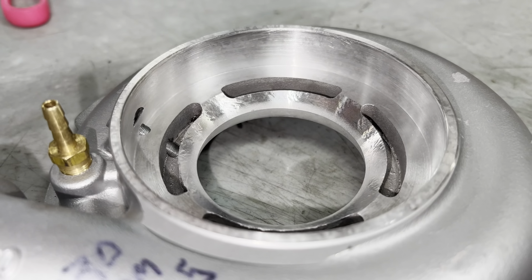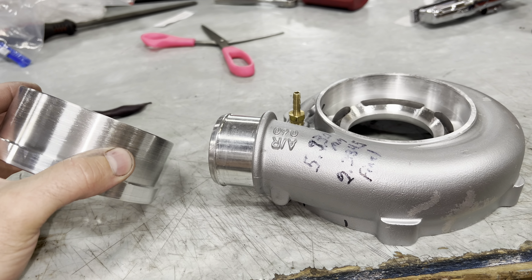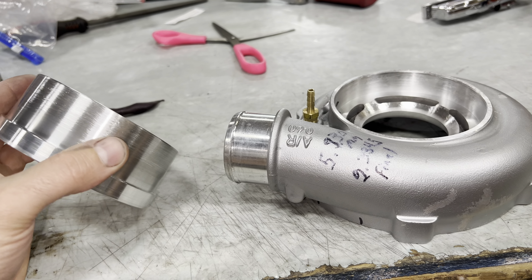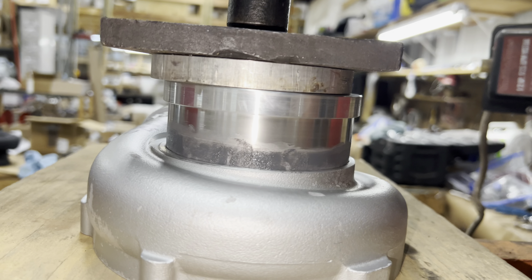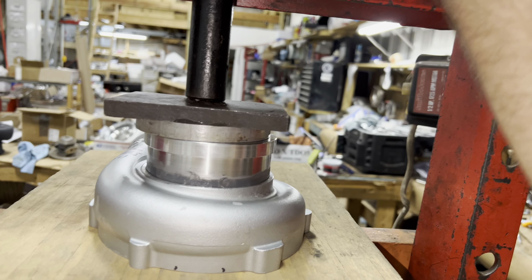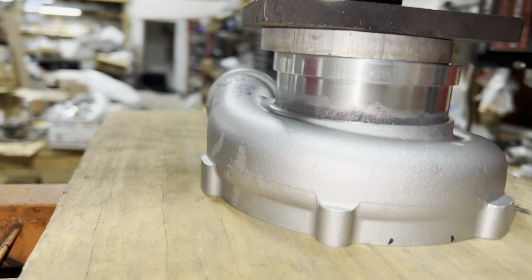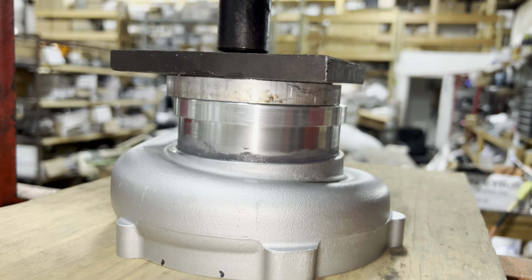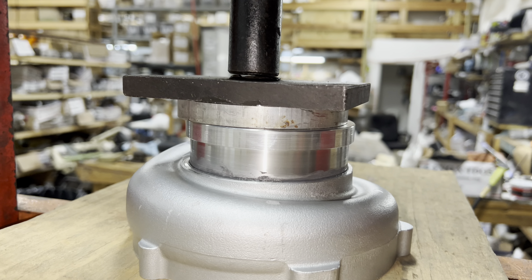Here's where I messed up: I put this part on the lathe to cut the excess amount off. I knew it was a little top-heavy but wasn't that worried about it. It got a little hot, the part flew off, and caused some damage. I was able to fix all that and restore it to still use as my inlet — but it also bent my grooving tool.